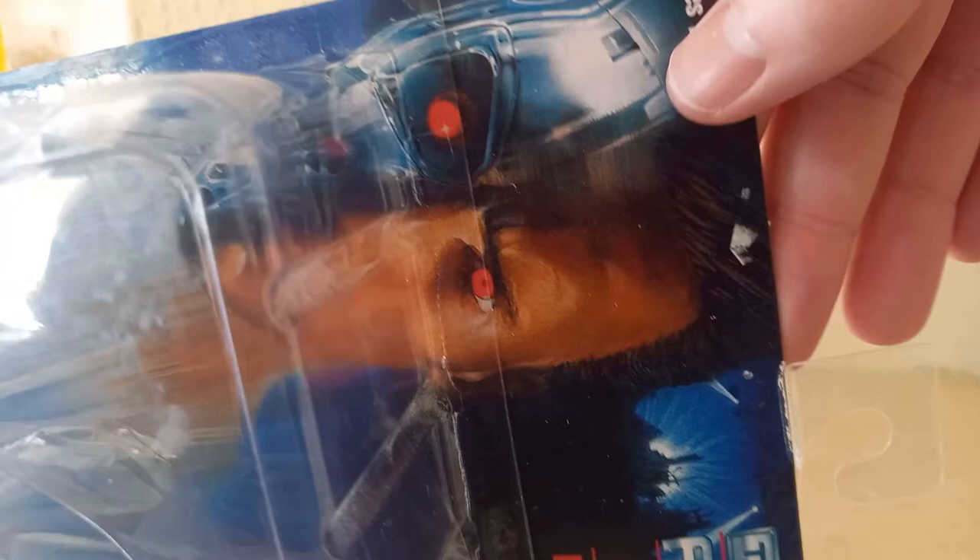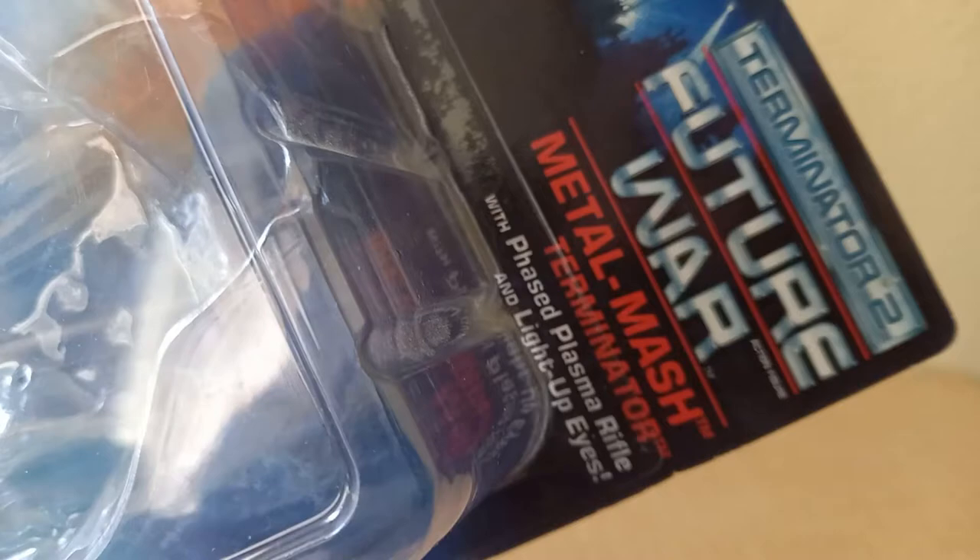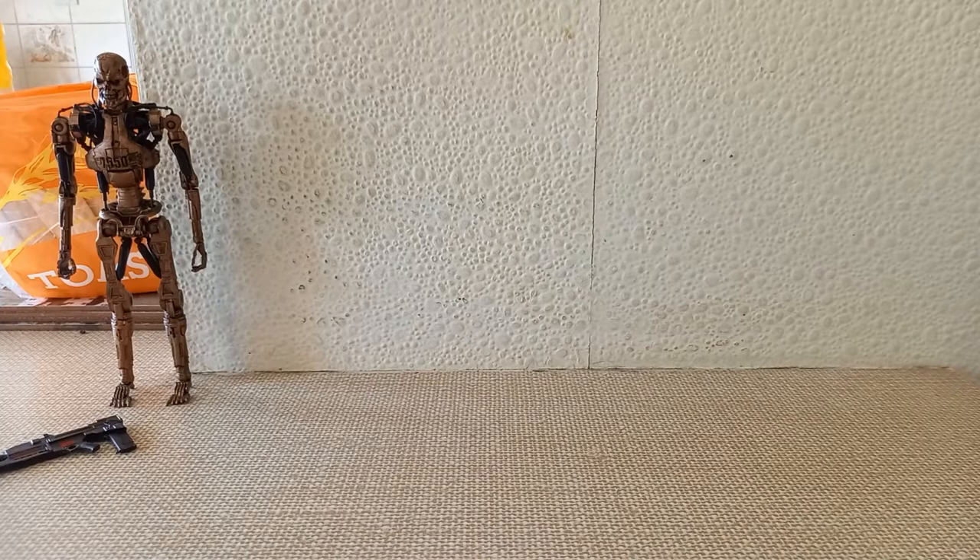On the front you've got this very nice image from Terminator 2 — it's from the trailer that they did. Then you've got 'Terminator, Future War, Metal Mash, Phased Plasma Rifle and Light Up Eyes.' And then there's this kind of almost time portal thing in the background. It's very cool — it's nice packaging, I really like it.